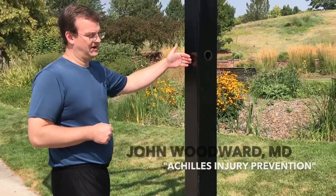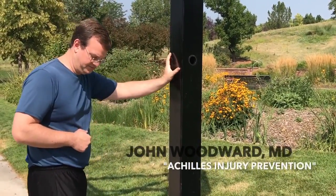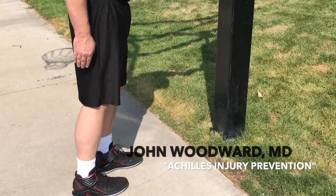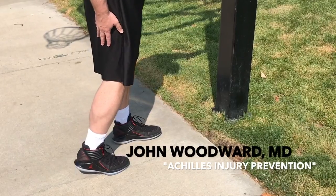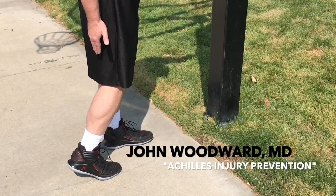It's important to find an upright structure that you can lean against — in this case, a basketball post. Bring your right leg, the first leg we're going to stretch, back. We're going to have the heel on the ground. The most important part of this is to have the heel on the ground. It is very bad to have your heel up, as this will not stretch the Achilles.